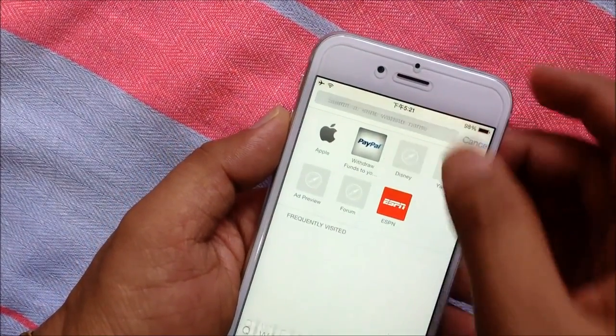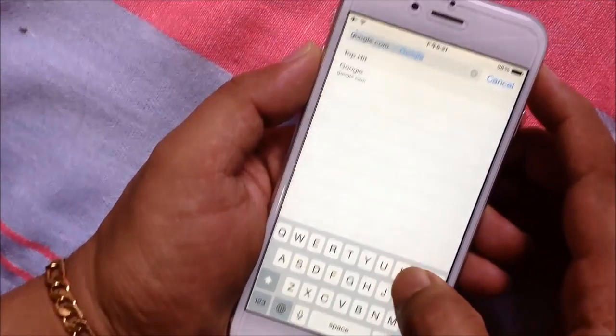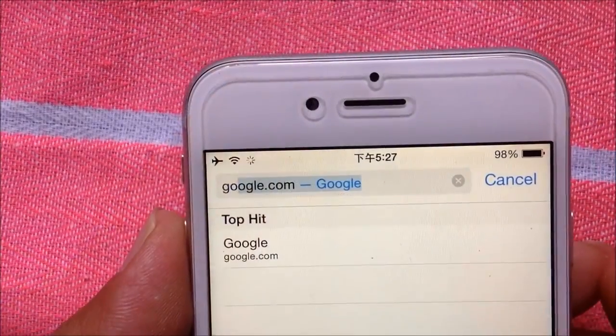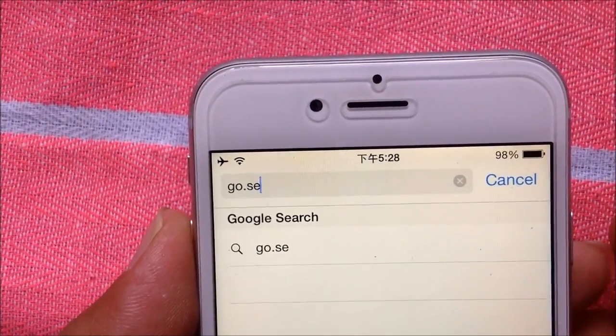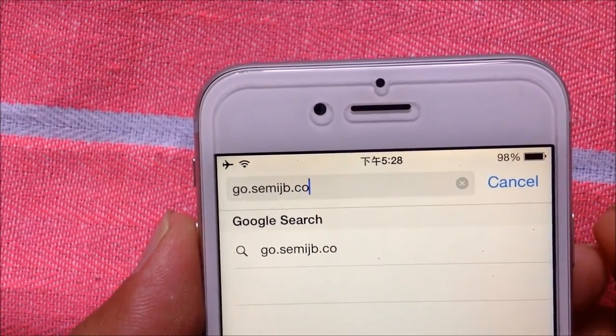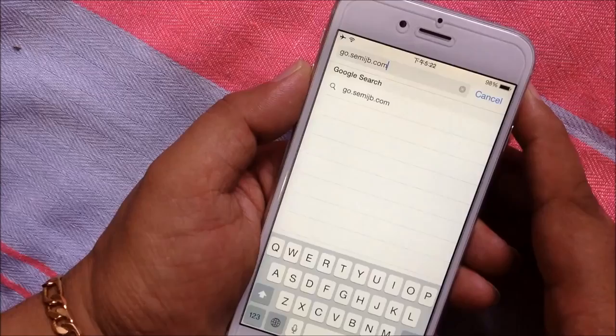Just open the Safari browser of your iPhone, iPod Touch or iPad. Then type go.semijb.com, then tap the Go button.